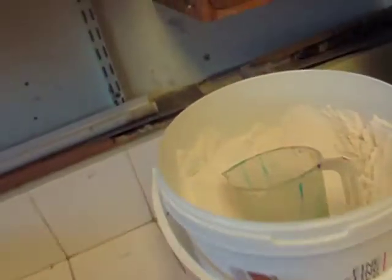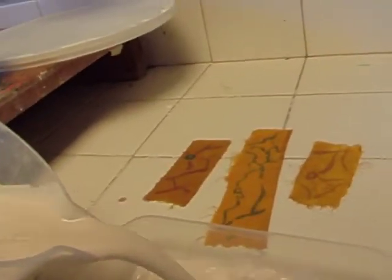I've mixed the plaster up using about 500ml of water and about 300g of plaster. Now I'm going to pour some in and put my bits of fabric in.